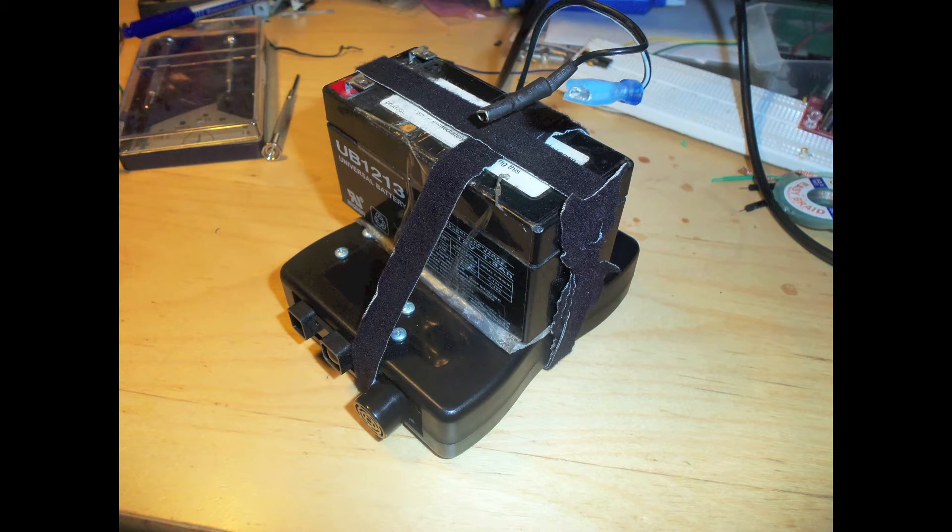Here's the black box that holds the sensor itself, the data logger, and other things. Also there's a giant battery on top, but by no means does this need such a large battery. I just used that big one for this prototype because these are very convenient and easy to work with for outdoor projects.